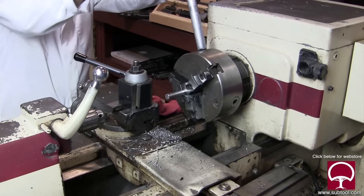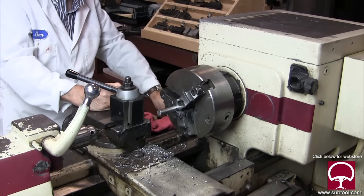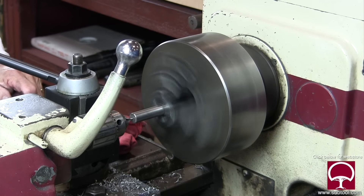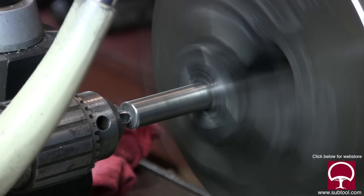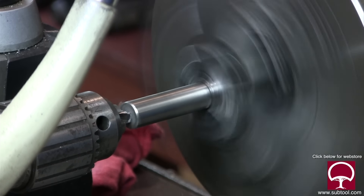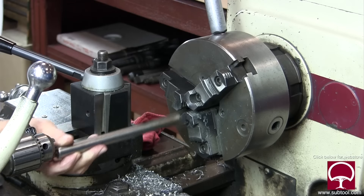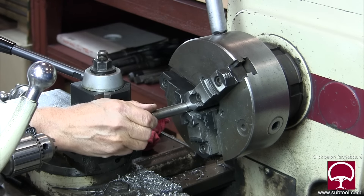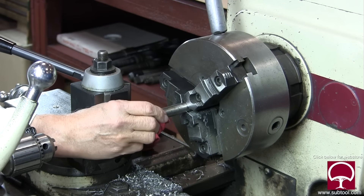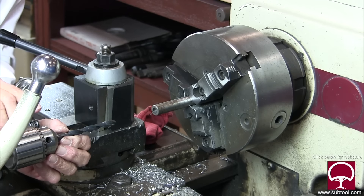We're at the lathe now. This is the smaller piece of stock - that's the one that's going to be holding the diamond. We're going to face it off, put a center drill in there, and drill a hole where the diamond is going to go. On one side we only need the center, and on the other side we're going to have to center drill and drill it.